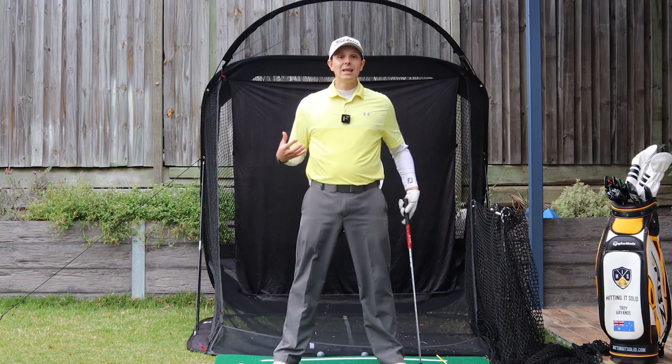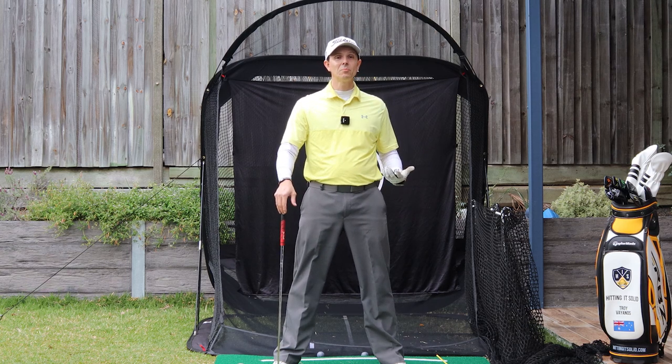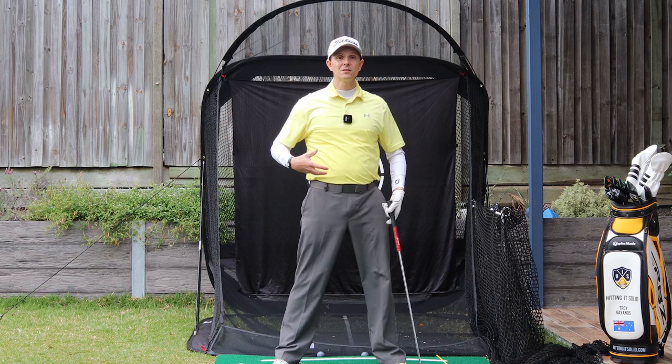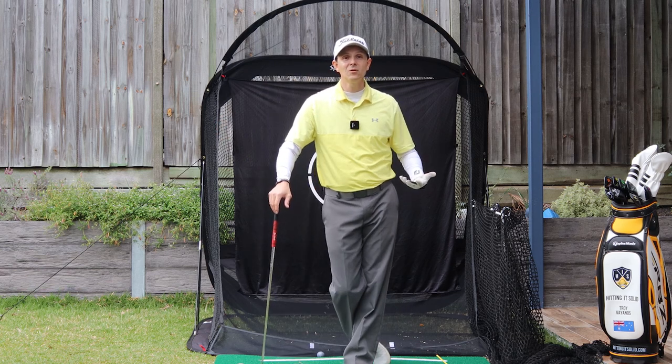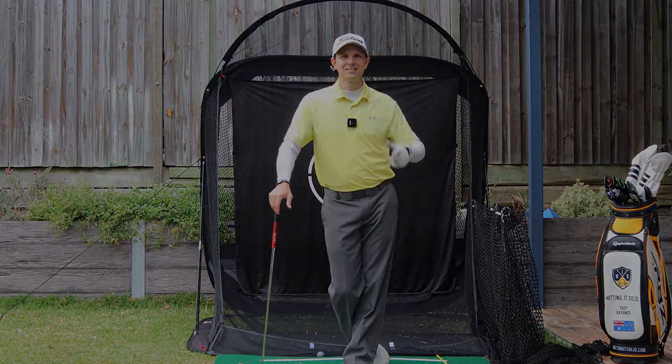What will help you out even more — I've got a video coming up that talks about how you can make a short backswing and still generate heaps of power, so you don't have to get it right back past 90 degrees with your shoulder turn. You can make a shorter backswing, something like a Tony Finau, and still play fantastic golf. I'll see you on that video — it's coming up. Thank you.